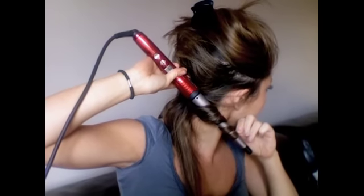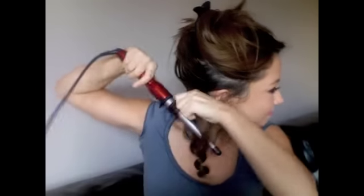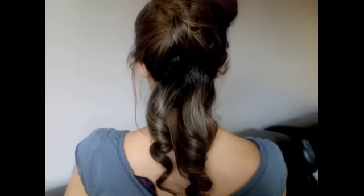If you're using your glove it means you can get right to the end and curl to the very end of your hair rather than leaving a straight bit. Now I've done this bottom section I'm going to move on to another section, letting my hair down and taking up the top half once again. I'm going to be working on this area now, repeating the process.